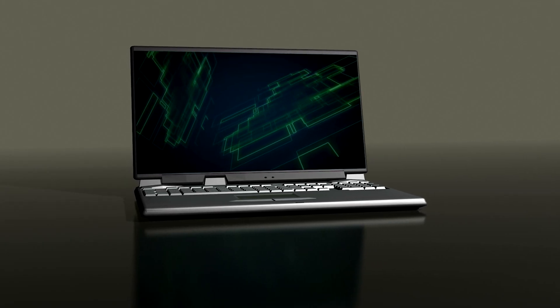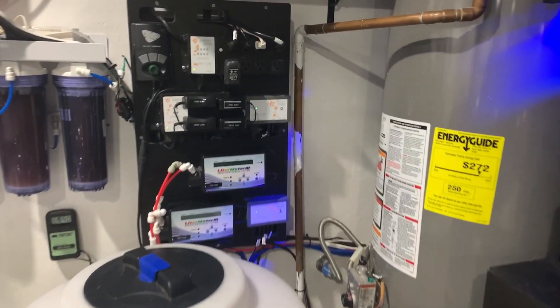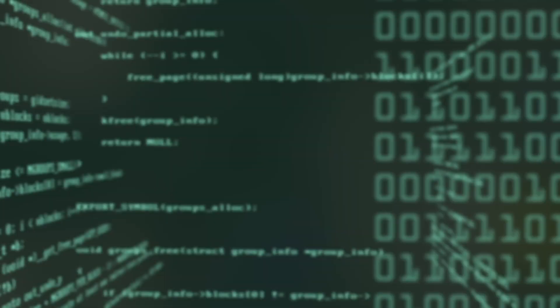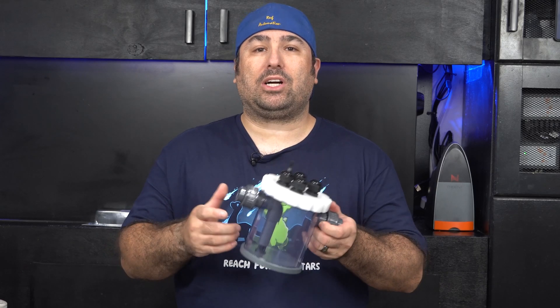Today we install the GHL measurement cell. Hey everyone, this is Derek with Reef Automation and today we're going to install the GHL measurement cell. What's so great about the GHL measurement cell is it comes with four probe holders and it's inline, so you're not going to get any micro bubbles, which is great for those that have issues with their salinity probe. So without further ado, let's get started.